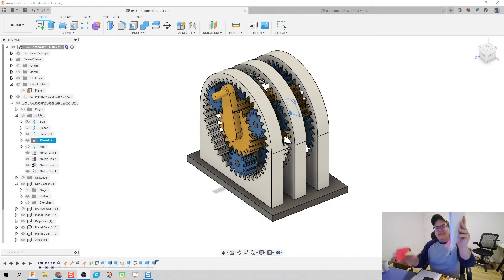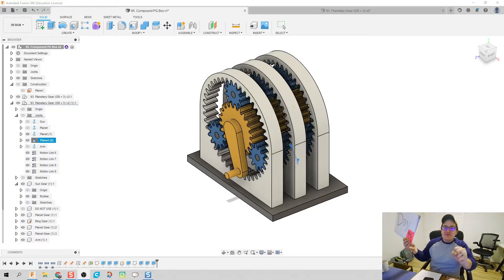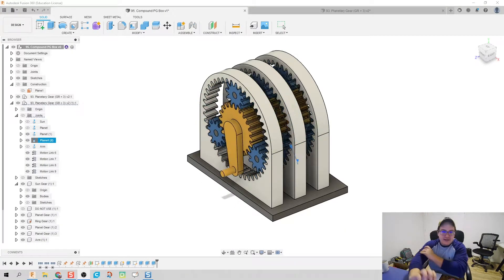What's up guys? Welcome to day 95 of Fusion. Almost there, almost done.